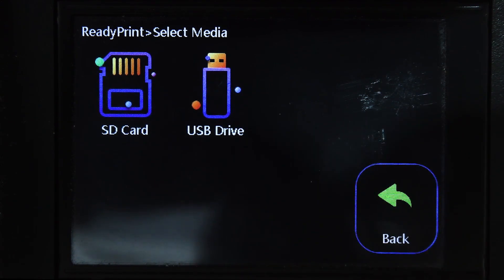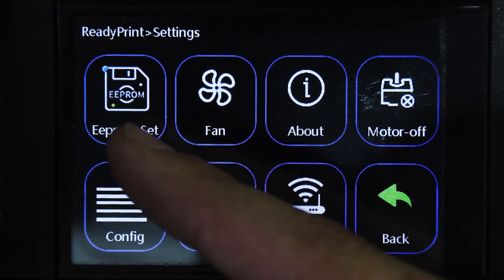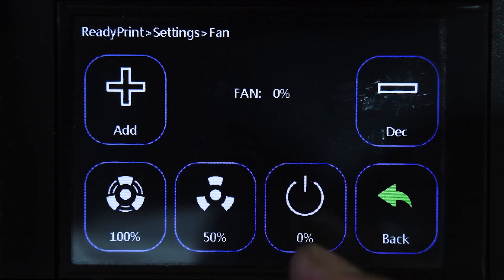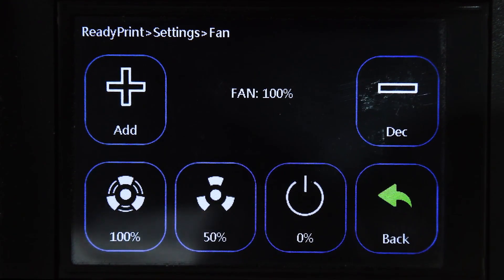Let's go back and move on to Settings. Within settings there's a setting you shouldn't be touching, then you've got your fan — you can increase it to full or set it at 50. Use these two options: click 50 and it changes, or 100 and it changes to 100. Keep in mind you need to touch the screen straight on and not from the side.